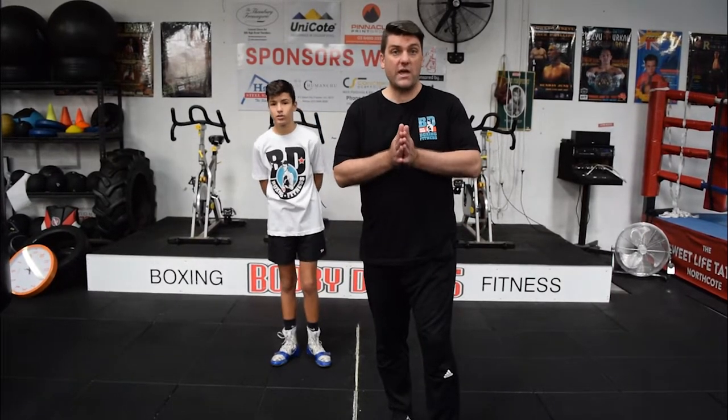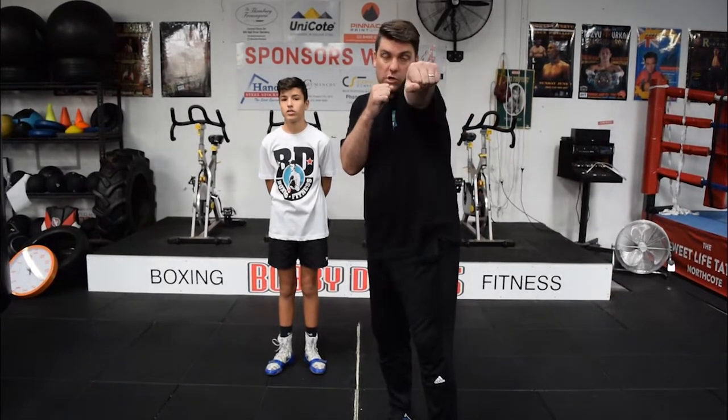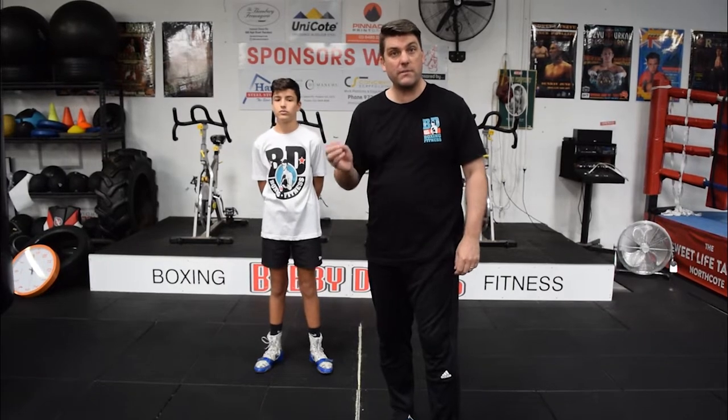What we're going to do now is work on the jab — our front hand punch. We're going to work on that moving forward, because we can stand still, but we're going to work on that jab with our forward and back movement. And Tommy's going to demonstrate.